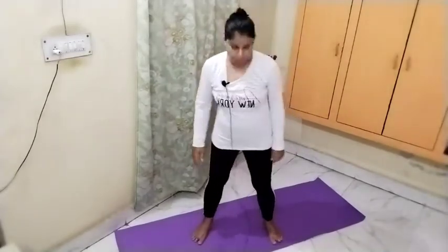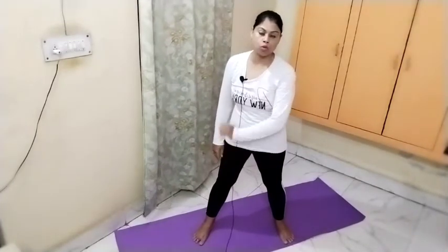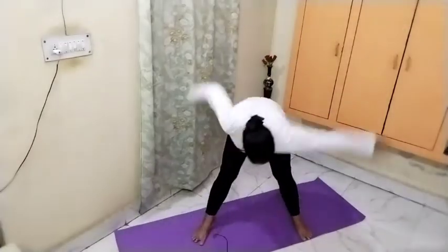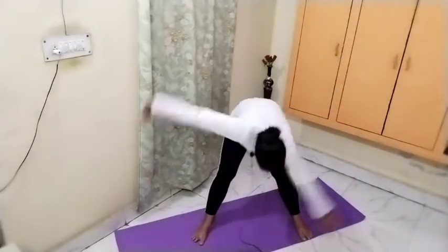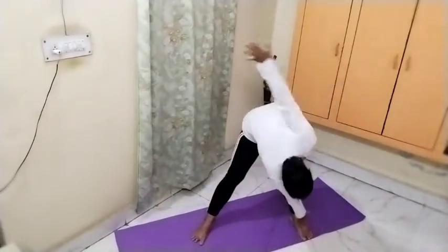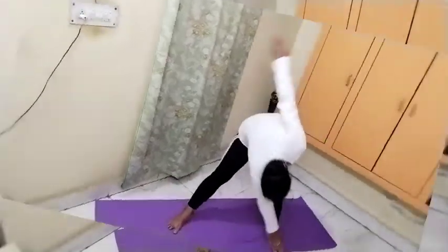Now spread the legs a little wider. Touch the left foot with the right hand and the right foot with the left hand. Do this ten times.